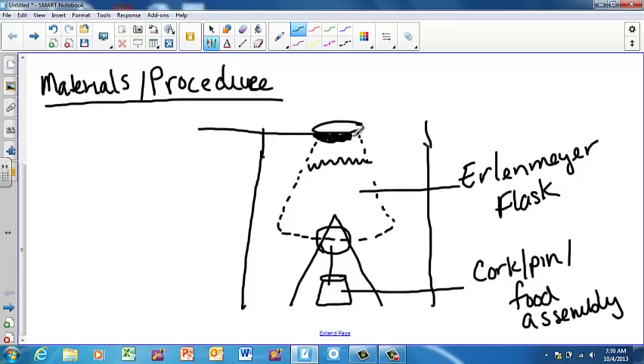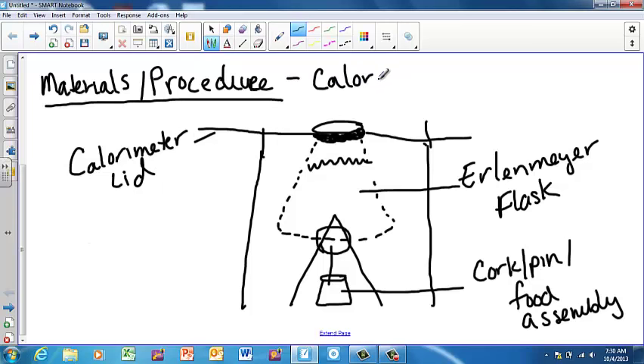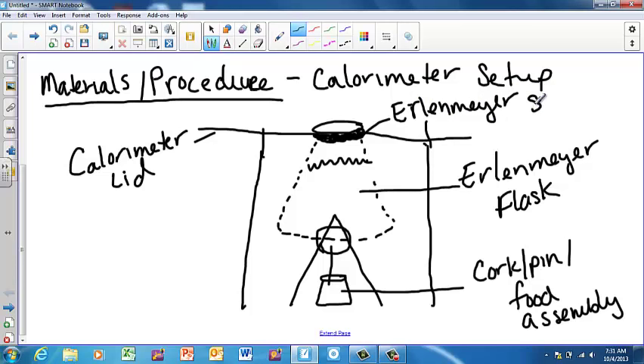In this Erlenmeyer flask is going to go our water — draw some little waves to represent the water. There's going to be a cover because we want to measure as much energy as possible, so draw a line and color in around the rim. Label this the calorimeter lid, because a calorimeter is what we use to measure energy. Label the top piece the Erlenmeyer spill rim attachment. Up top, write 'Calorimeter Setup.'